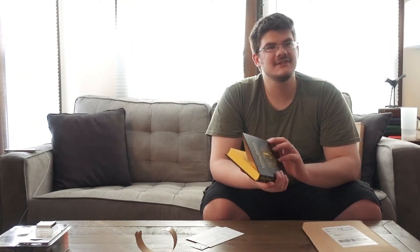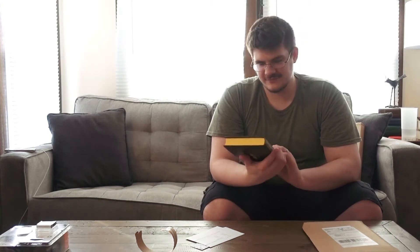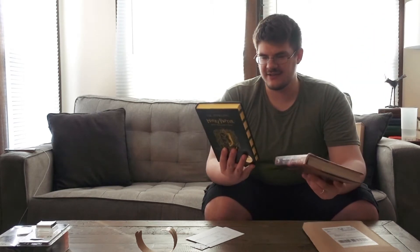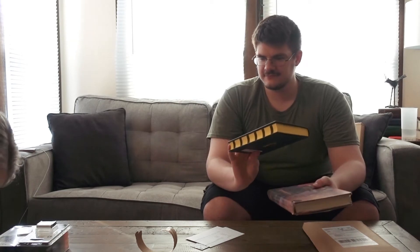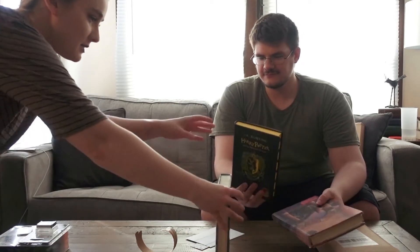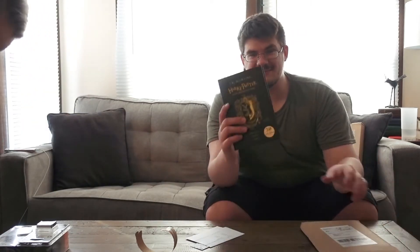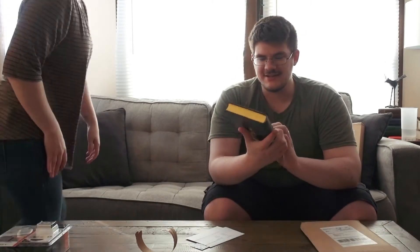It is smaller. I guess I expected it to be the same size as the US ones, but they're not. It's quite a bit smaller actually — like the size of a normal hardback. It's even smaller than that. It's a very small edition, but it looks pretty cool.